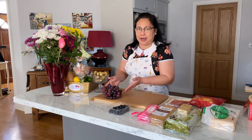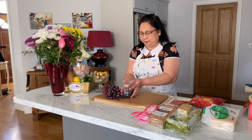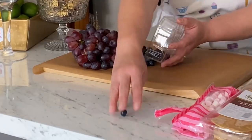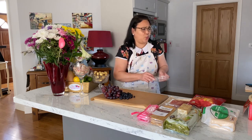First of all, I have my grapes here, and then I have some blueberries as well which I will put on the board. I've washed them already, and tried to dry them with some paper towels.